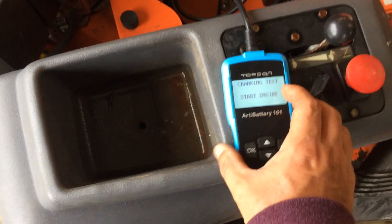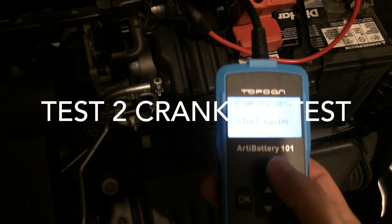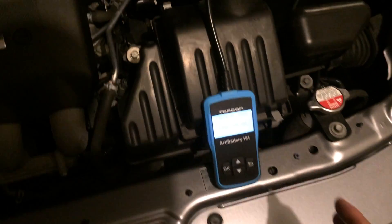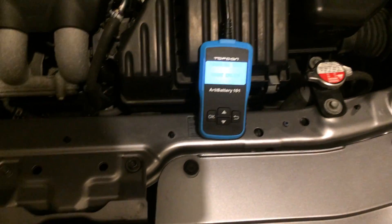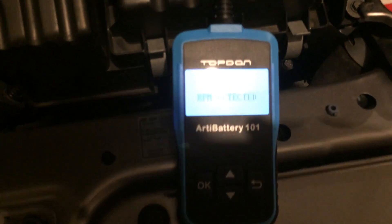The next test we can do is a cranking test to see how long it actually takes to start. This test is calculated by the unit by seeing how long it takes for the engine to crank and start. I'm going to turn on the engine here — RPM detected — and now it's running the test.